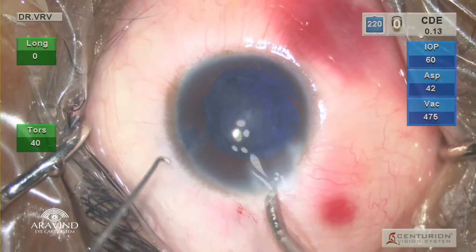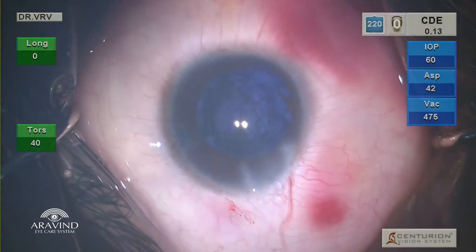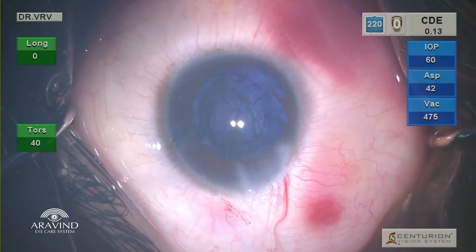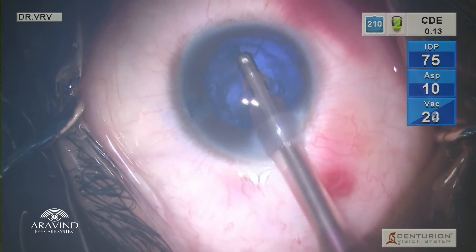With less ultrasound, the entire phacoemulsification is done. The globe appears a little blue because of the migration of trypan blue dye into the vitreous cavity — you do not have to worry about that. Now a coaxial irrigation-aspiration probe is used to perform the cortex wash.